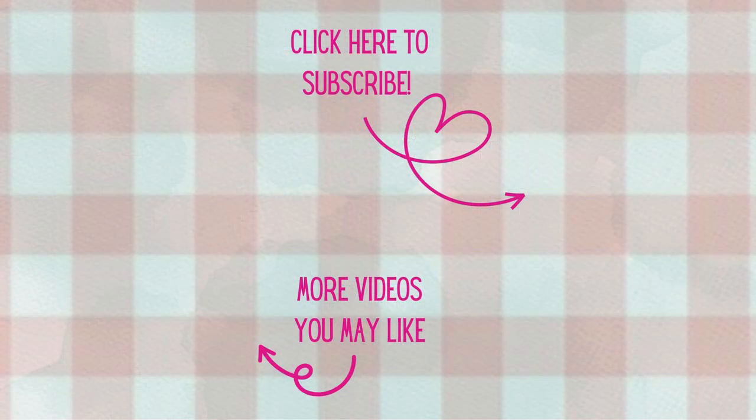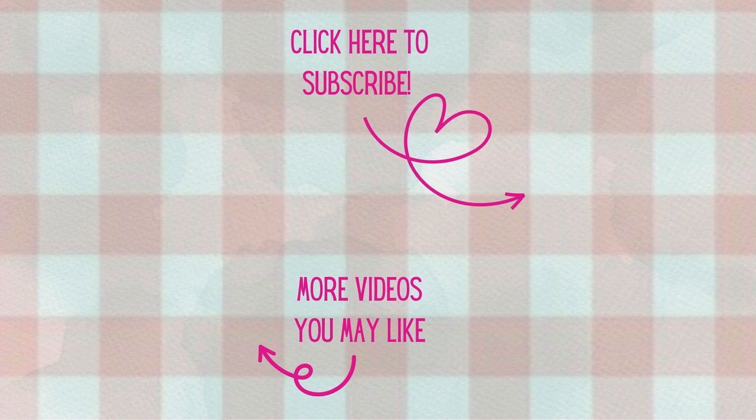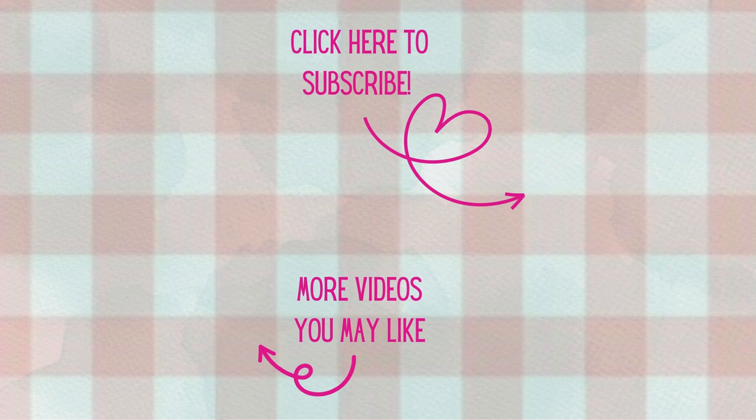Thank you all so much for watching today - I'm so glad you could join me at my craft table. If you're not already, I'd love to have you as a subscriber. Don't forget to hit that notification bell so you'll know when new videos arrive. Have a great day and as always, happy crafting!